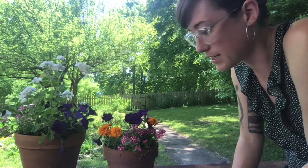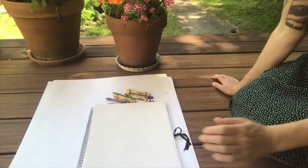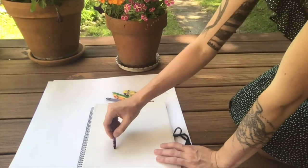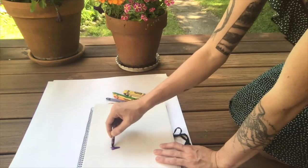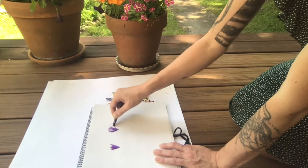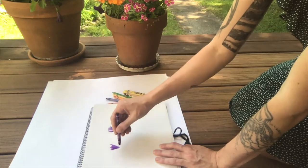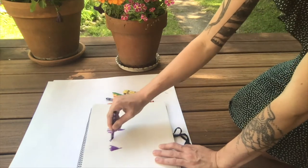We'll be introducing some more supplies and materials into this activity as we go, but we're just going to start with crayons. So you're going to begin by just adding in blocks of the color that you see and the direction that you see it going for each of the flowers that you're looking at.